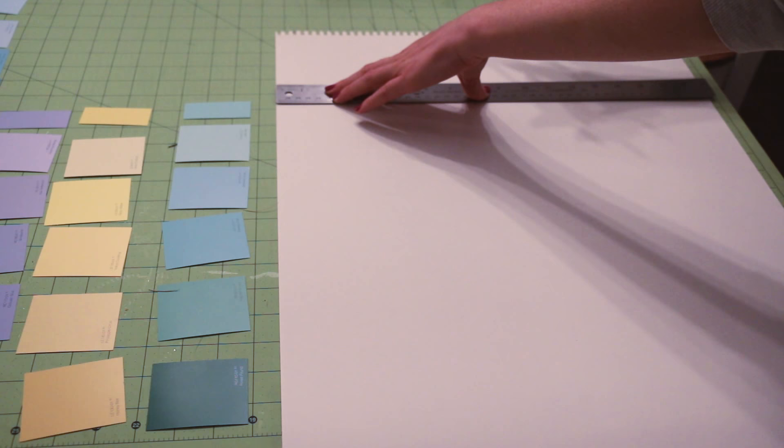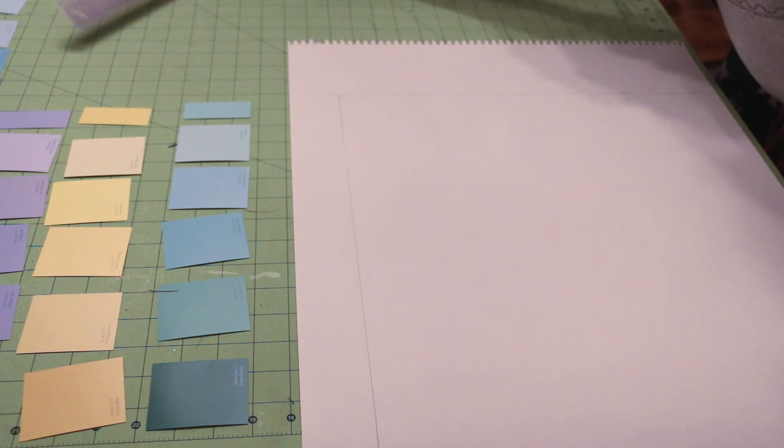Next, measuring cut a large piece of paper to fit in your frame — 20 inches wide by 16 inches tall.